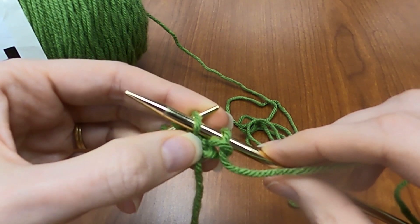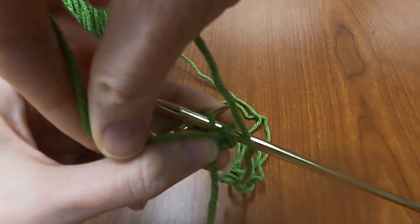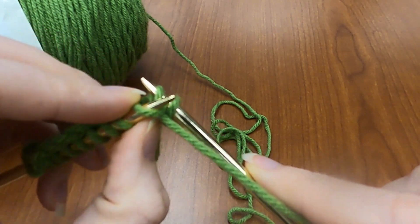Keep the knot down here — I'm keeping it down with my thumb. Bring your yarn out and under between your two needles. Pull that loop through on the back.